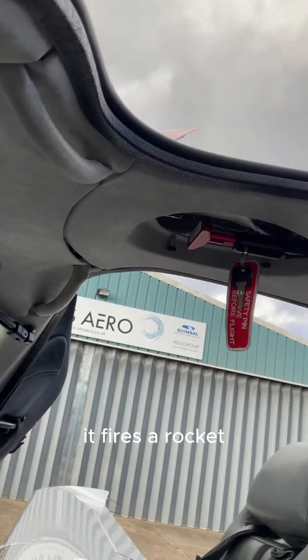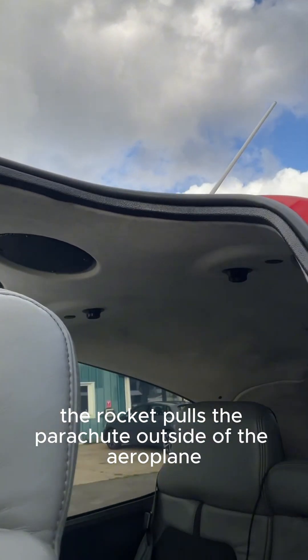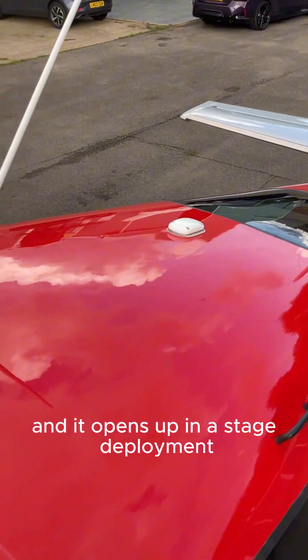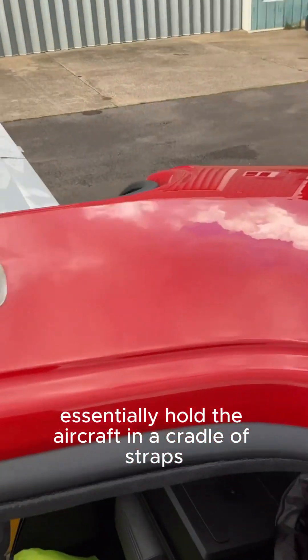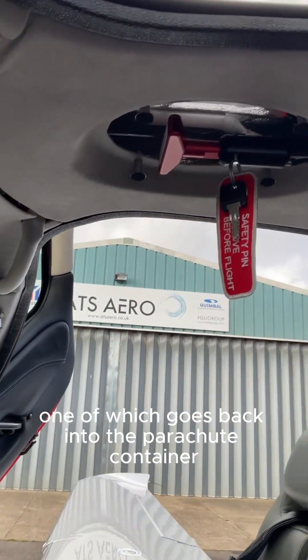It fires a rocket, which punches out a panel in the fuselage. The rocket pulls the parachute outside of the aeroplane, and it opens up in a staged deployment. It'll essentially hold the aircraft in a cradle of straps, one of which goes back into the parachute container.